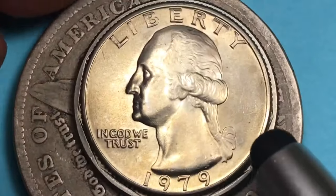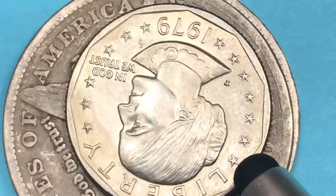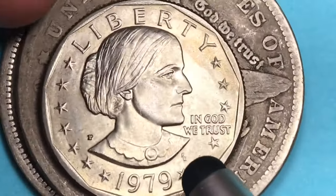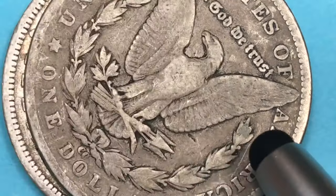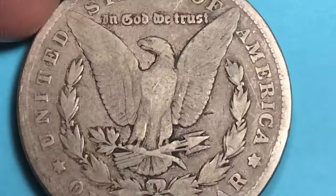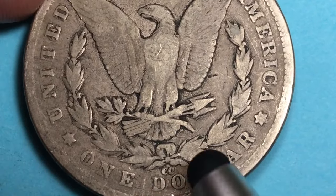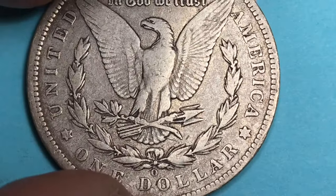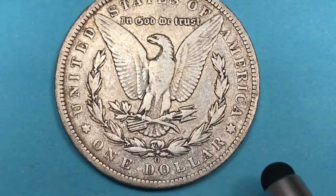This one here is the closest year before — it's a 1979 quarter. This one here is a Susan B. Anthony dollar, also from 1979, another Philadelphia coin from the year before. This one here is a Morgan dollar — what we're going to look at is the mint mark on it. And then finally, this one here is another Morgan dollar with another mint mark.